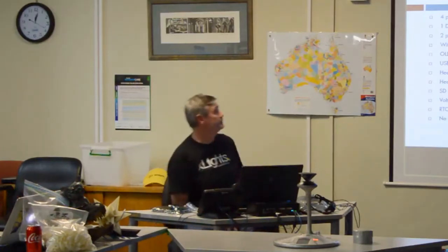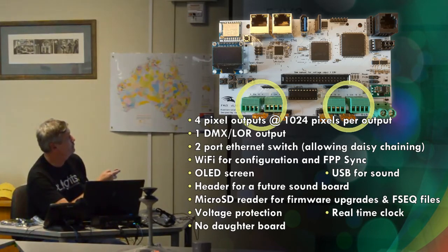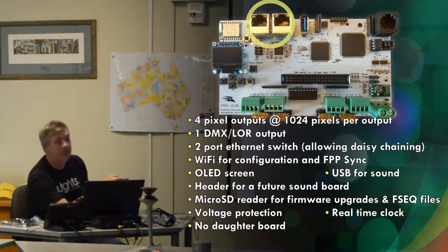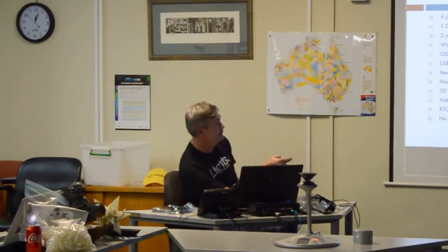I don't have an F4 V3, but I do have an F4 V2 for those who haven't seen one before. Here is a picture — it's bigger than the old one because the daughter board has been removed. It only has four pixel outputs, but they can still do 1024 pixels, so that's also an improvement. It only has a single DMX output in the corner. It still has the two-port Ethernet switch, so you can have several boards distributed around, though it's quite expensive relative to the F16 for the pixels it runs.